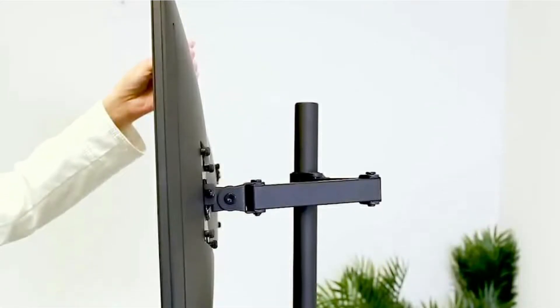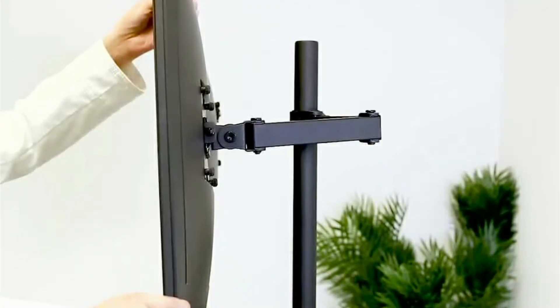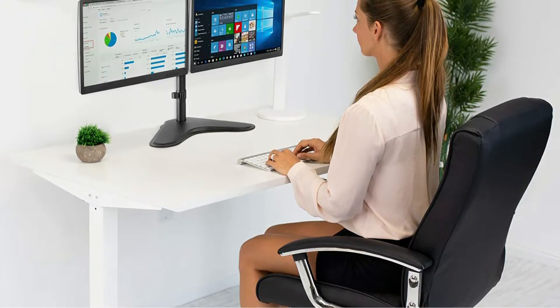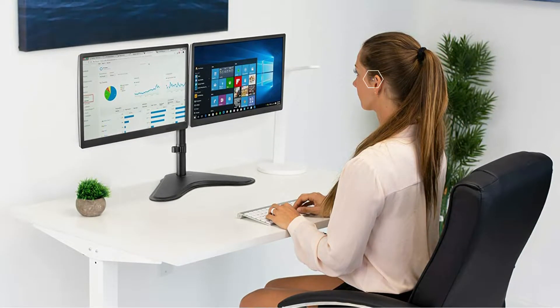As for height adjustments, the arms can be raised or lowered by 15.5 inches on the center pole. Unlike most other options on the market, this dual monitor stand comes with a freestanding base that allows installation in only a few minutes. Alternatively, the price includes a grommet base to mount the stand through a hole on the desk.